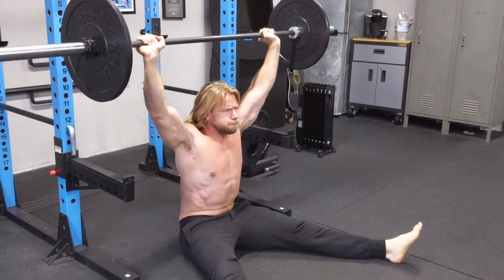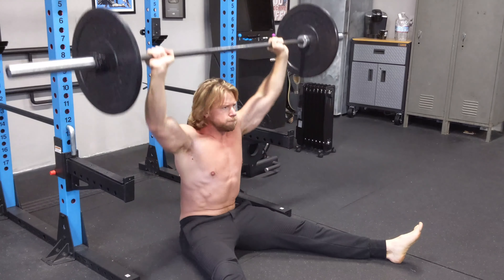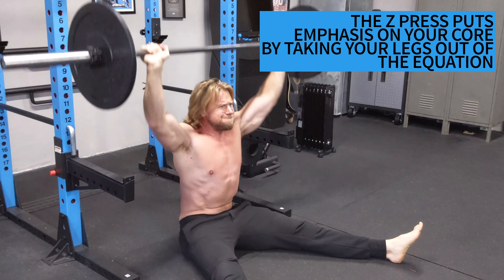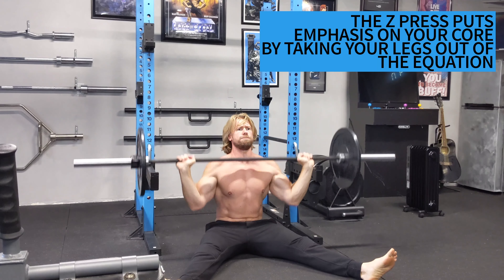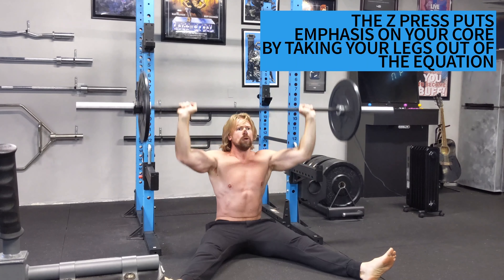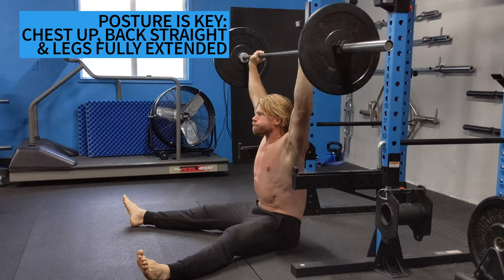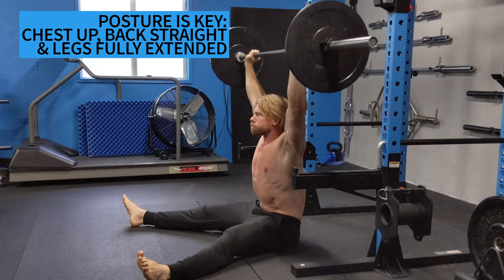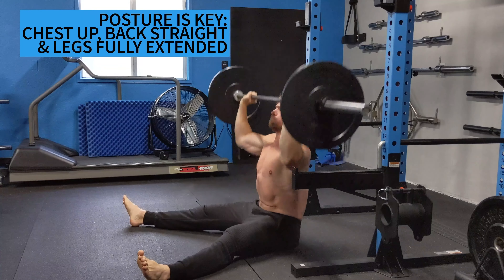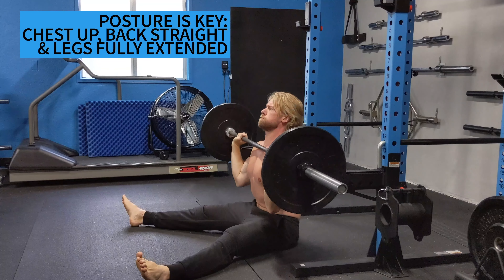Unlike the overhead press, which uses your legs as a base of support to help stabilize your core, the Z press has you sitting down while performing the exercise, eliminating your legs from the equation and making your core do all the heavy lifting. In addition, posture is key — chest up, back straight, and legs fully extended. So much like the prone rows, this is also a no-cheating style exercise.